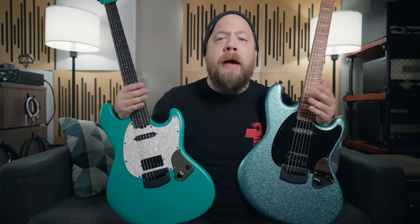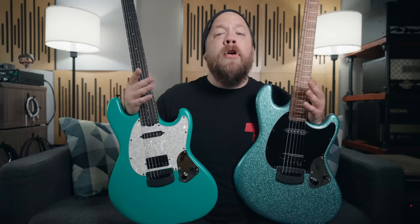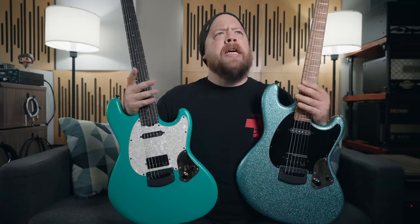I want to shout out Ernie Ball Music Man, the Ball family — Brian Ball, Sterling — especially Tim Dove, Ryan McClain, AJ, Drew, Will, and everyone in engineering who made this guitar happen for me. It is honestly incredible.